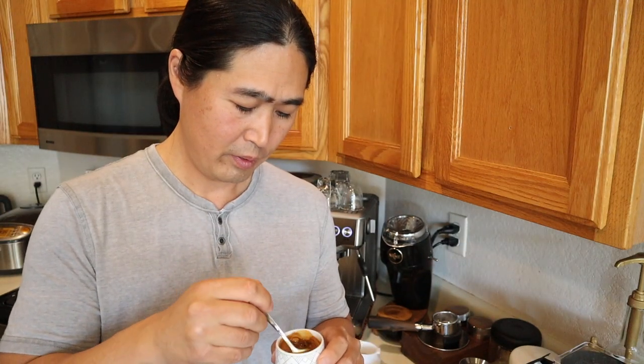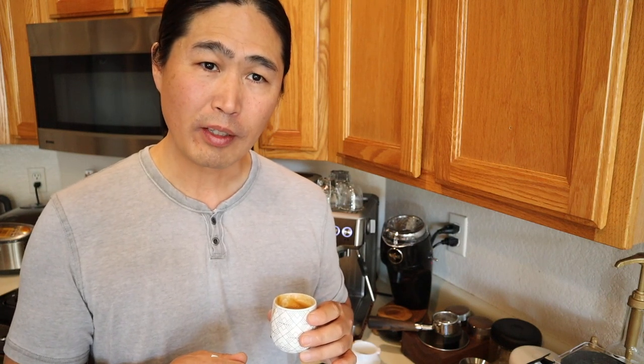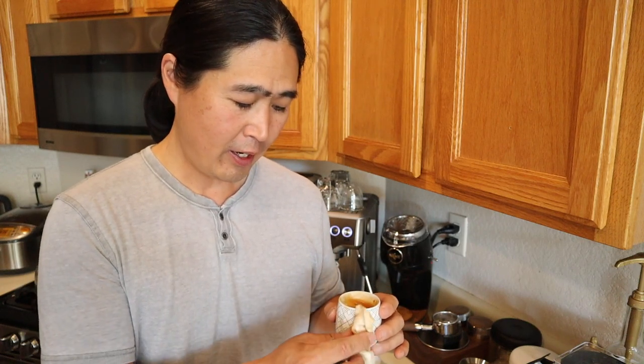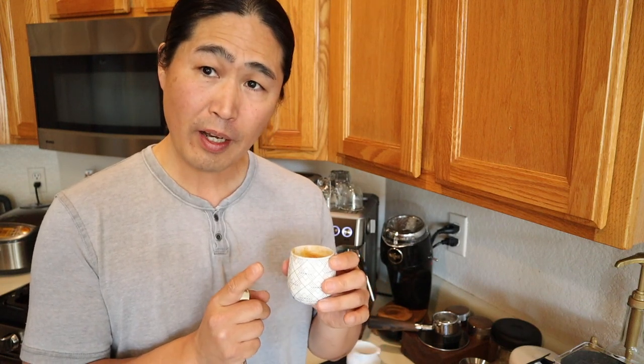I'm just going to mix it well and cheers. It's a little tiny bit sour, but definitely nice and very smooth. Wow — a lot of acidity, but quite sweet as well. It's quite nice, really nice. I'd like a little bit longer extraction but it's good, it's not bad — I'll take it.